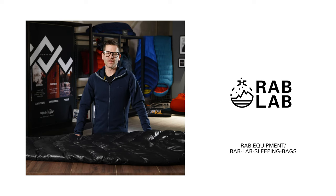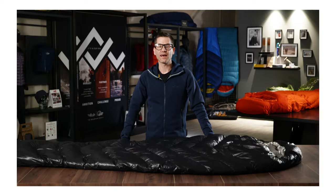For any further information on the elements mentioned in this video, please refer to the Rab Lab Hub on the website. And that was an introduction to our current Mythic Ultra range.